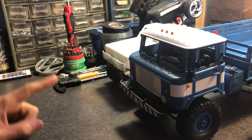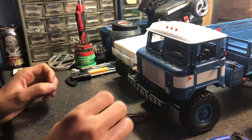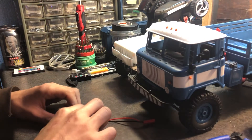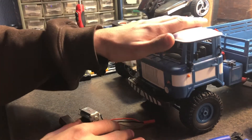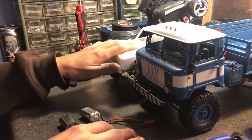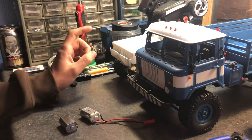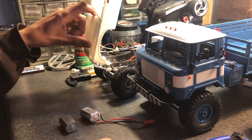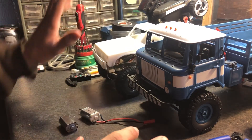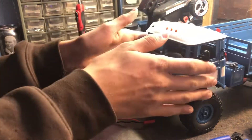Today I'm talking about motors for WPL stuff. This video is kind of an insight on motors for kits and modified ones, but this doesn't apply to two-speed transmissions with the 370 motor — that doesn't count. This is for 180 motors only.